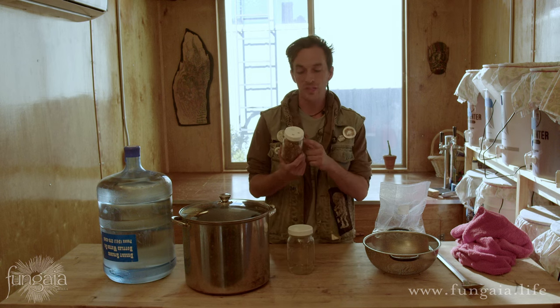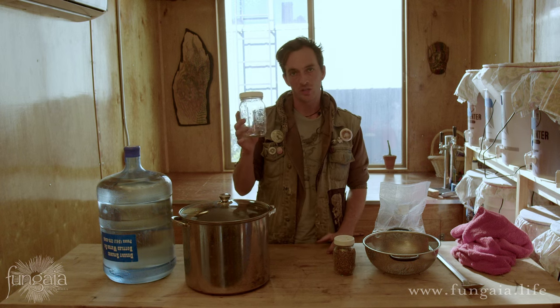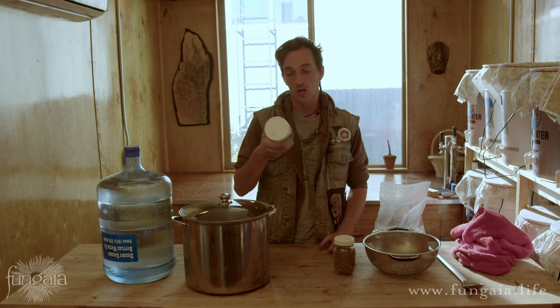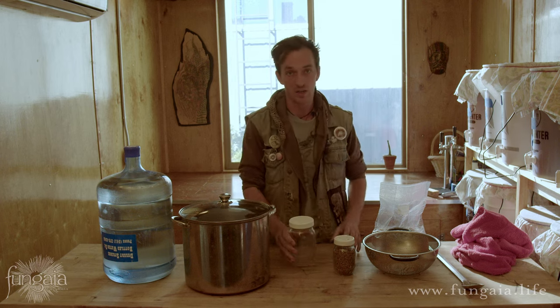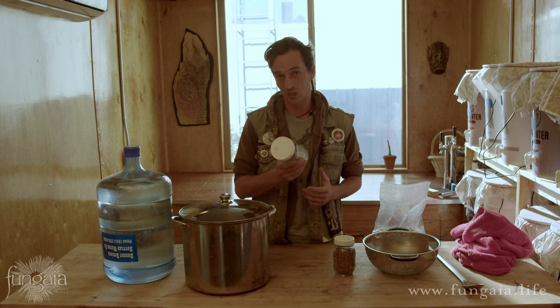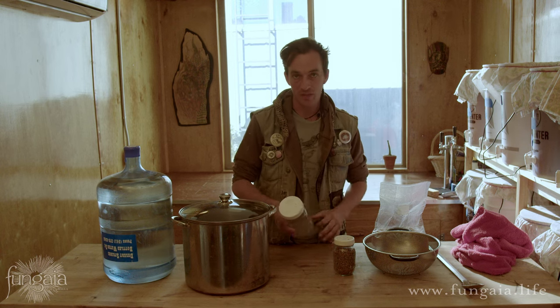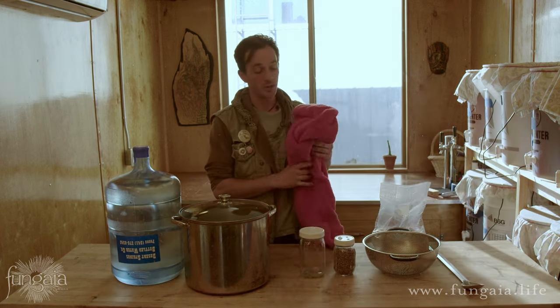Mason jars come in all shapes and sizes and it doesn't really matter what you go with. I personally enjoy working with regular mouth pint jars — you can fit a lot of those in a pressure cooker. The go-to is generally the one-quart wide mouth jar. A wide mouth makes it a lot easier to get the grain spawn out after incubation, since it can form a solid brick. The problem with wide mouth lids is they provide so much air exchange that the top layer of grain can actually dry out, so you've got to weigh the advantages and disadvantages. Just use what you have.